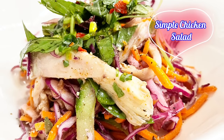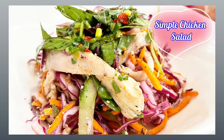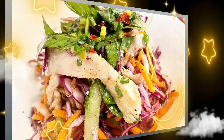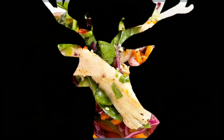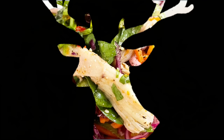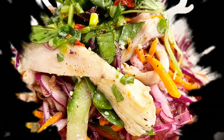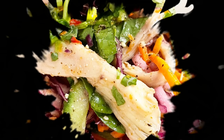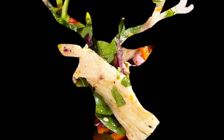Hi guys, it's YouCook here. Today I'm going to prepare my own version of a simple chicken salad — very refreshing and simple to prepare with just a few ingredients. As you can tell: carrots, cucumber, cabbage, purple onion, and some of my secret ingredients. So if you're interested, stay with me.